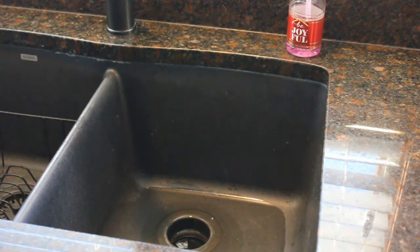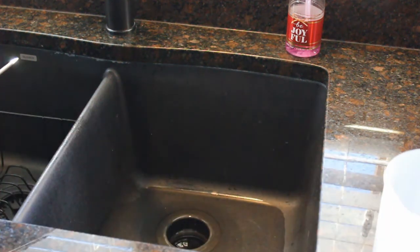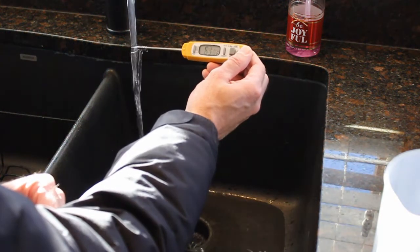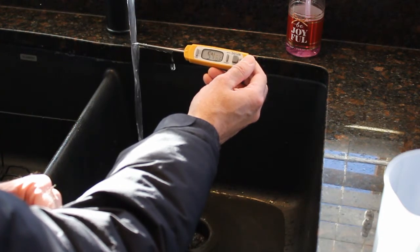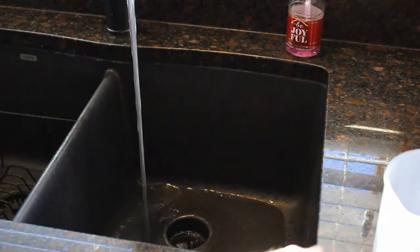First we're going to get some water and put it in the pots, then take everything outside. I'm starting with water right from the tap. It looks like the temperature is about 53 degrees and dropping, so this is definitely some cold water coming from the tap.